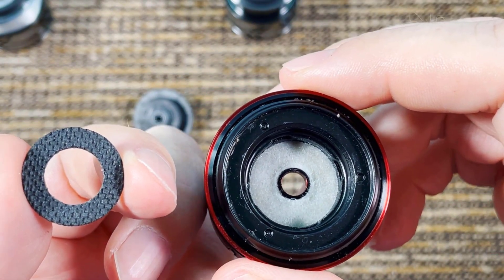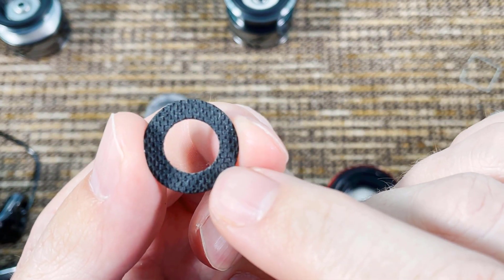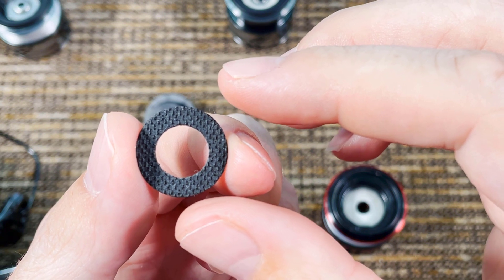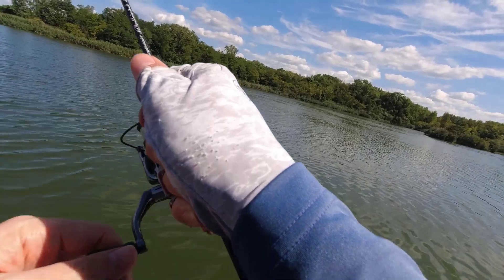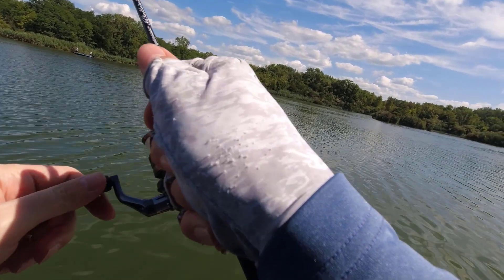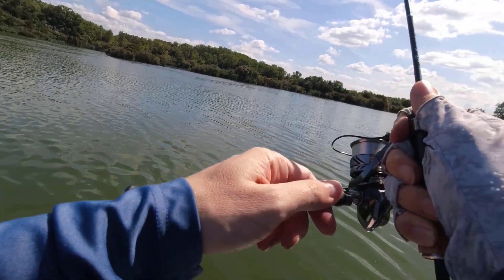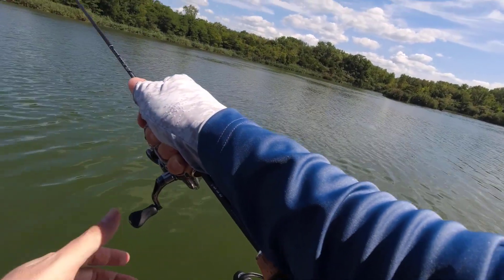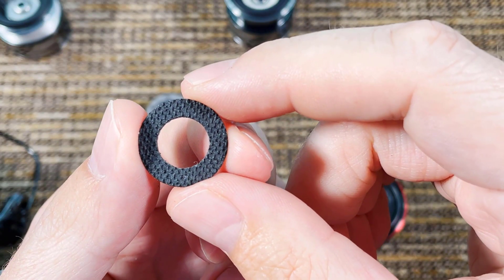The second upgrade is the handle. If you look at the two handles, the Vanford handle looks very cheapish — not as bad as older reels, but the Complex XR handle looks the same as on the Vanquish. I removed both handles and they were exactly the same, so it's an aesthetic improvement, not a mechanical one. You don't save any weight — the Complex XR is actually a few grams heavier than the Vanford because it has more bearings.